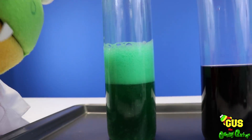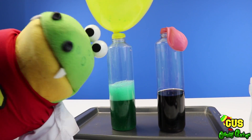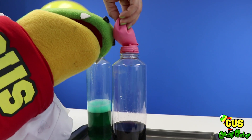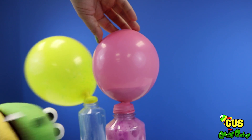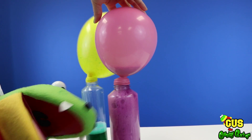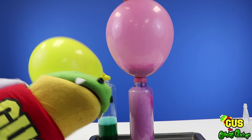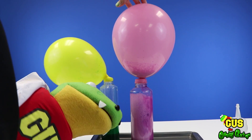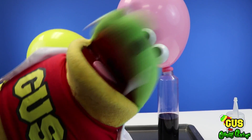Our next balloon has more baking soda in it — what do you think is gonna happen? It's gonna explode! No Gus, I sure hope not! Here we go! Whoa, that's crazy — that's science, Gus! Look at this, I love science! Our balloon's still growing! Yes it is — look at all the purple color! Now I'm having so much fun today! Let's try our next experiment!